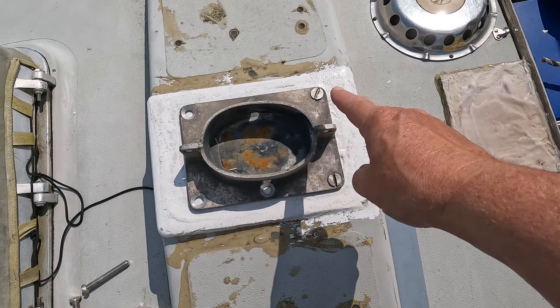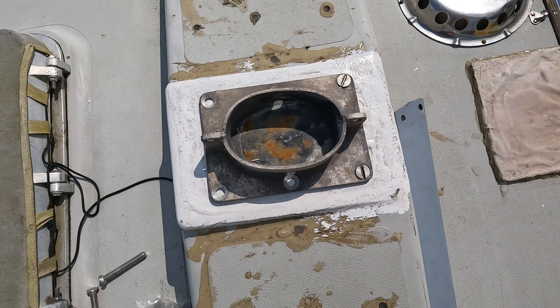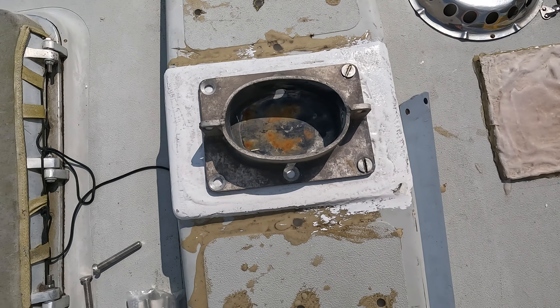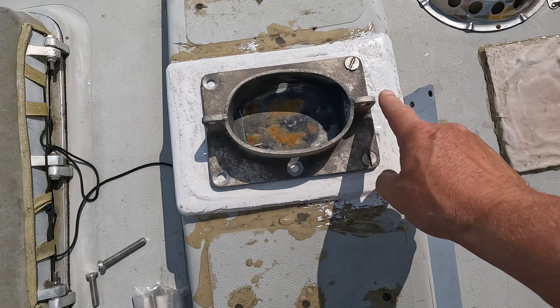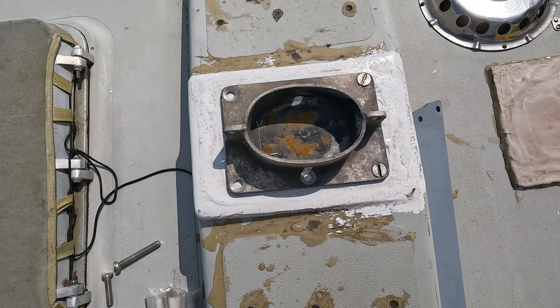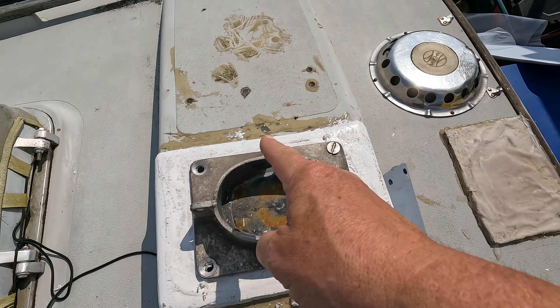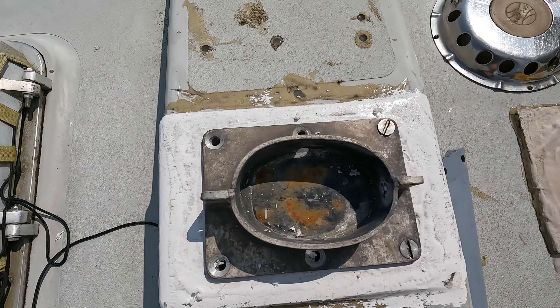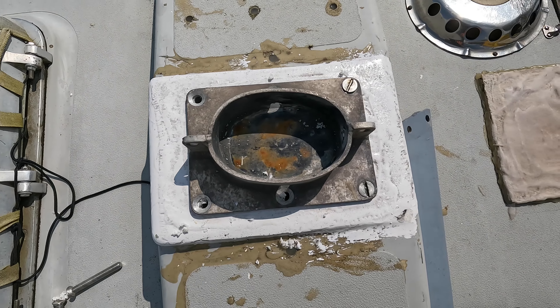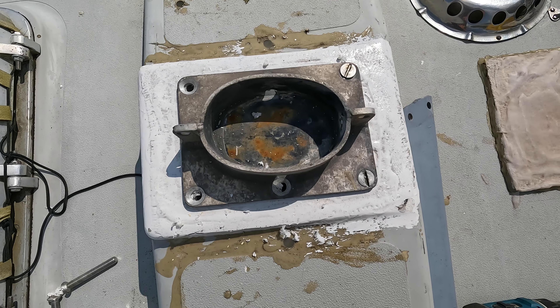Fantastic — six holes just perfectly lined up. We can cut the butyl and get this on. Fantastic.